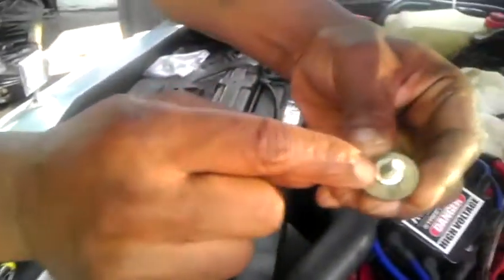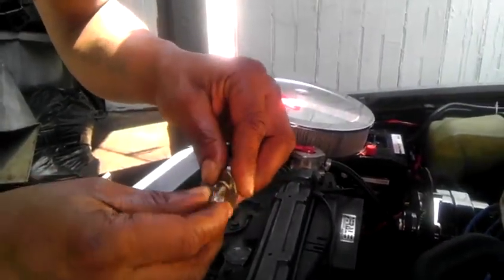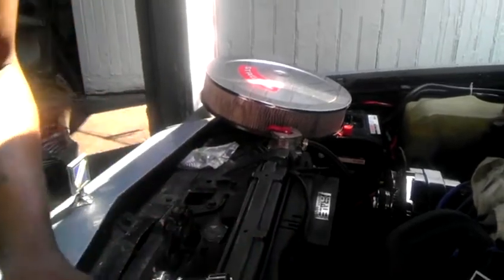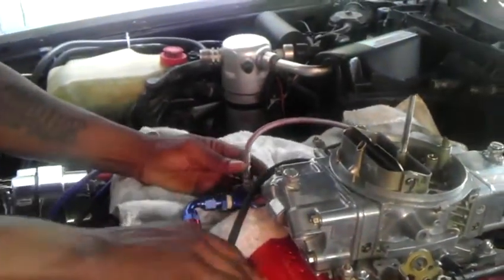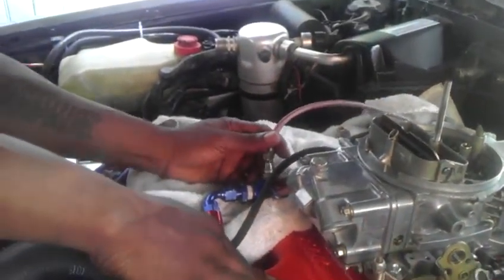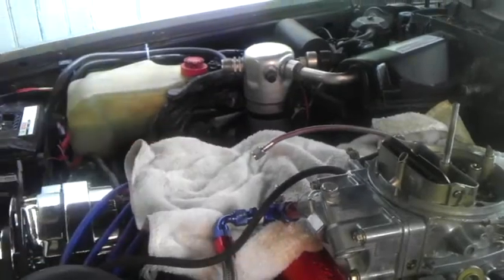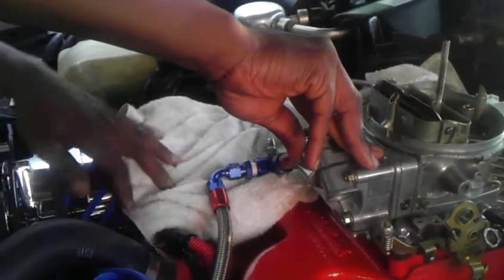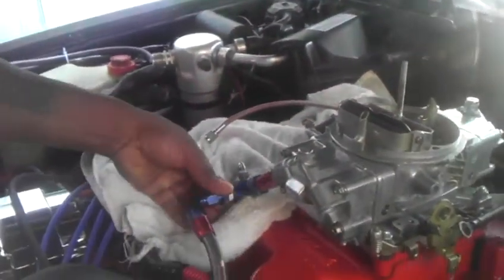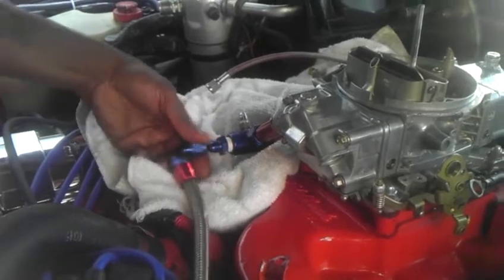I'm gonna put the lock washer — this type of washer with the slit is the lock washer — so it shouldn't really loosen up. I did this a few moments ago prior to the video: loosening the fuel line, the fuel pressure gauge line, and the vacuum port for the mechanical advance HEI.